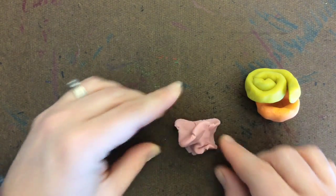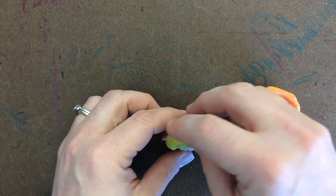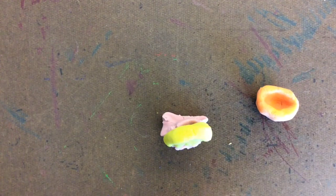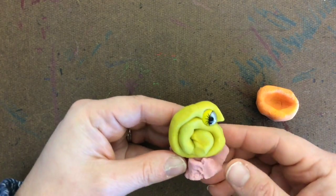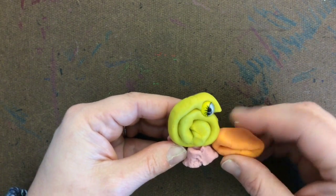You can just shape and mold it too. If this is a crazy creature, you might have something kind of crazy that you create with your play-doh. Once you place your pieces together, you can add on your googly eyes. And then we'll celebrate and take a look at some of the artwork that other people have made.